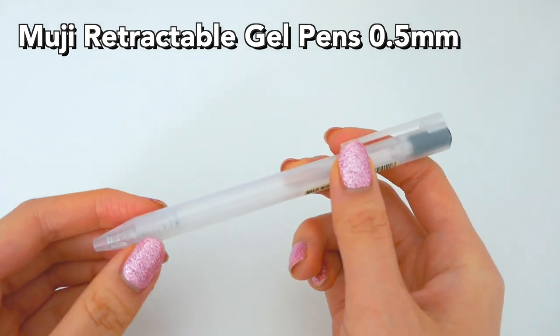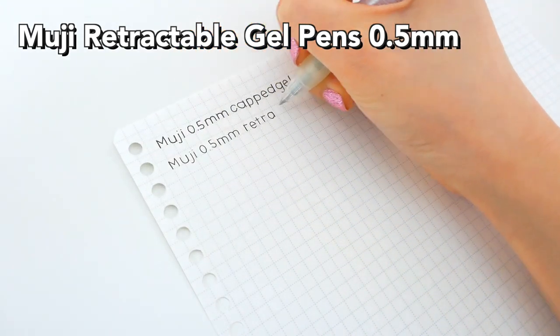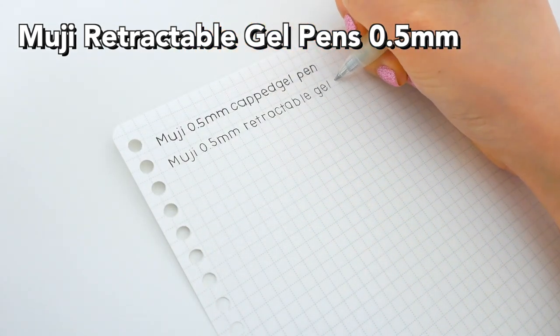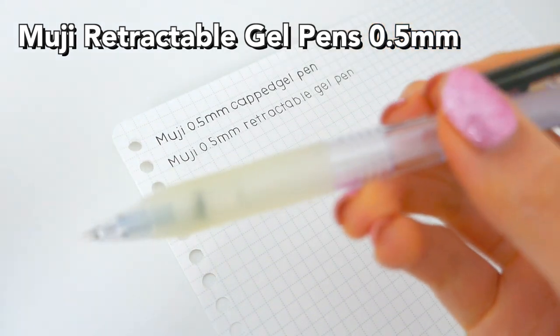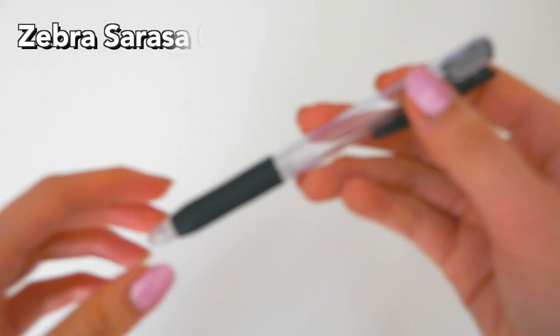The grip was kind of hard on the cylinder body, but on the retractable one with the grip it was very nice. However, it always kind of turned brown, and that wasn't really nice. Plus, there's no more ink.